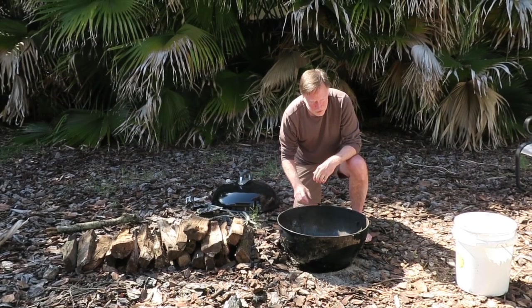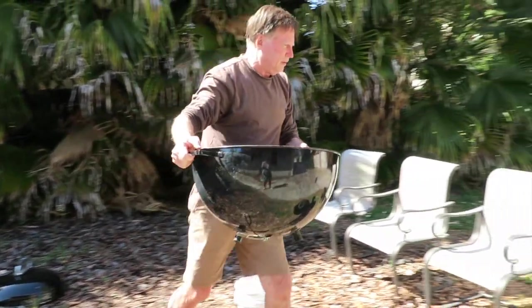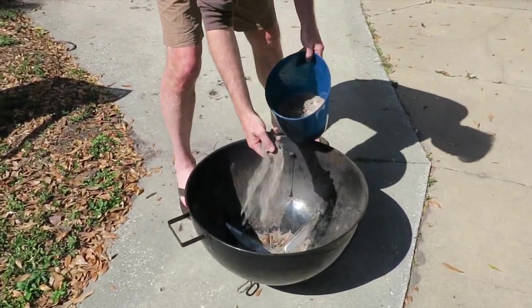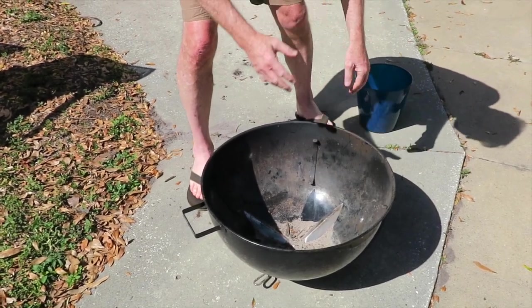And if you want to use it on a hard surface you can. I'm going to set it in my driveway and just throw a little dirt on it to cover the holes so that the air doesn't get in. It'll work fine.